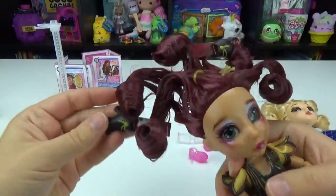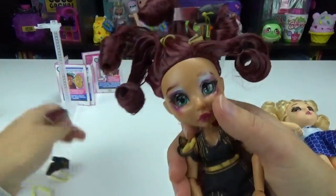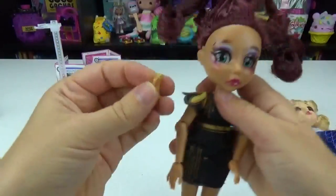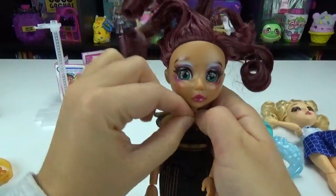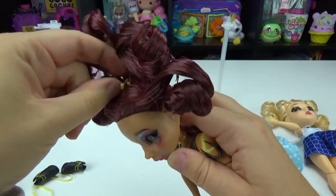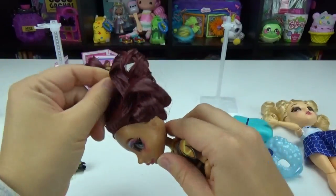Now for this little lady. We got some really cute little boots, another one over here. Let's get all that cardboard out. She has a little necklace, a little choker type thing — that's really cute. And then these are her earrings, I'm guessing. Very cute.